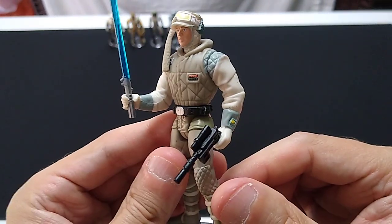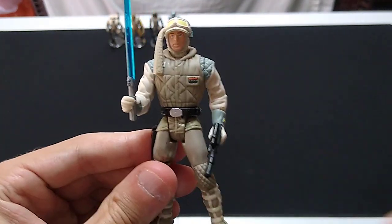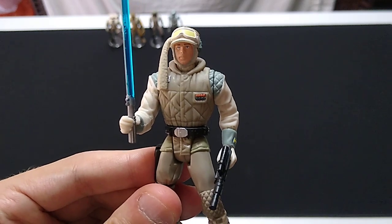This is a cool action figure, pals. I can highly recommend this one, but I don't recommend you pay a lot of money for it. Thank you so much for watching. May the Force be with you, and I'll talk to you again soon.